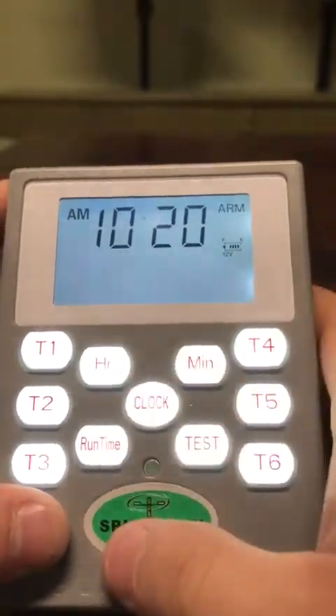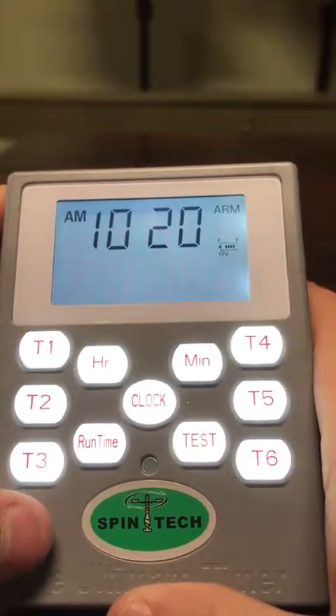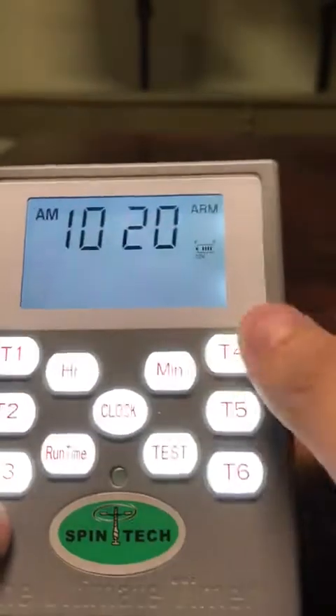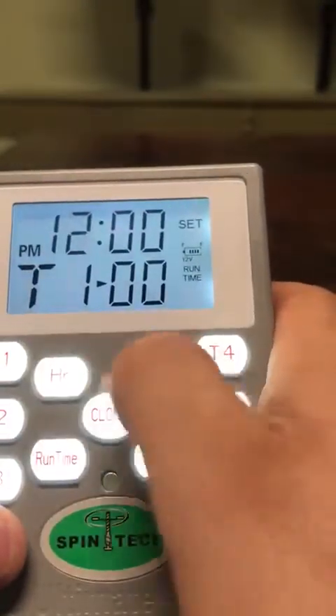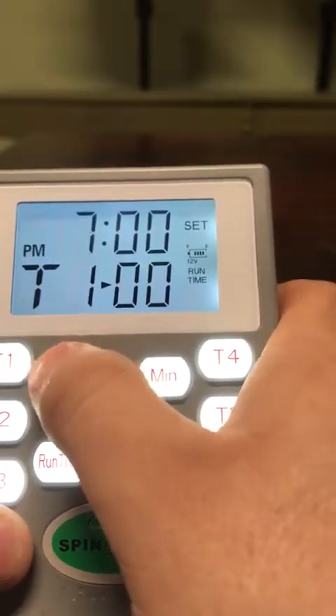We hit the clock button one more time, and right there your time is going to be set up. To set up your time feeds, we are going to hit every single button and set up one by one. So for T1, we are going to hit your hour and minute to set up your hour.